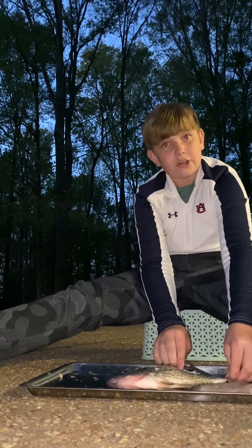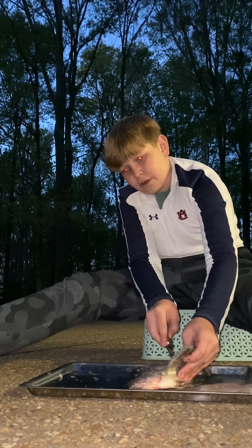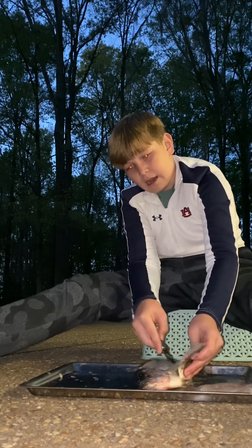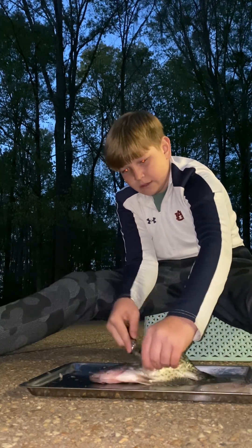This would be my first time ever trying crappie. If you think I should make a video on how I cooked it, comment down below. I am about done. I did terrible up on the top, but I don't care right now.